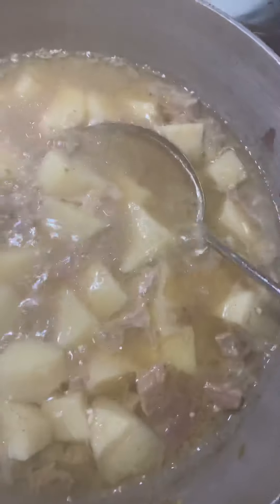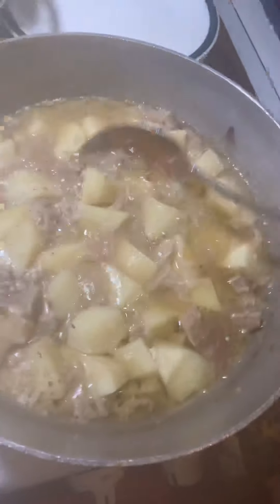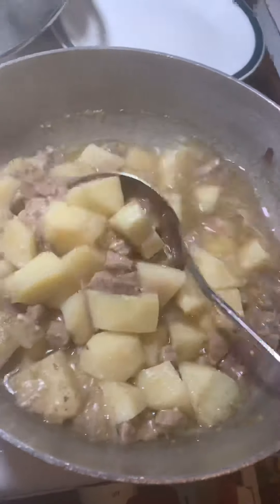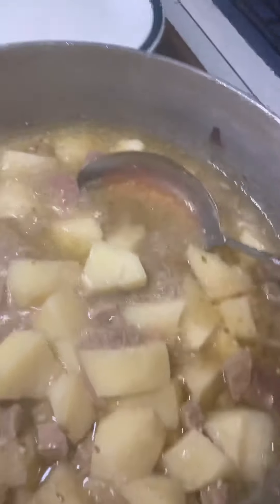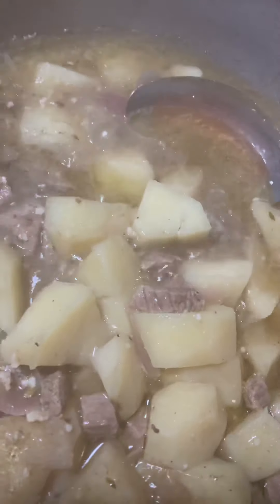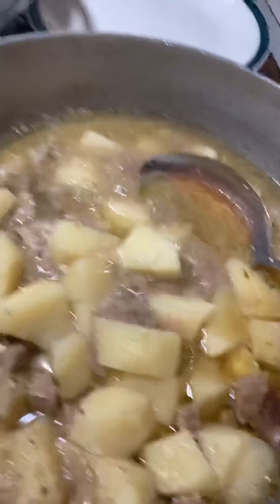Okay guys, so it's been about 20 minutes, so let's check it out and see what we got. You want to let the potatoes sit and be cooked to perfection. You can check by putting in a little toothpick — you don't want them to get too soft before you add in the codfish.